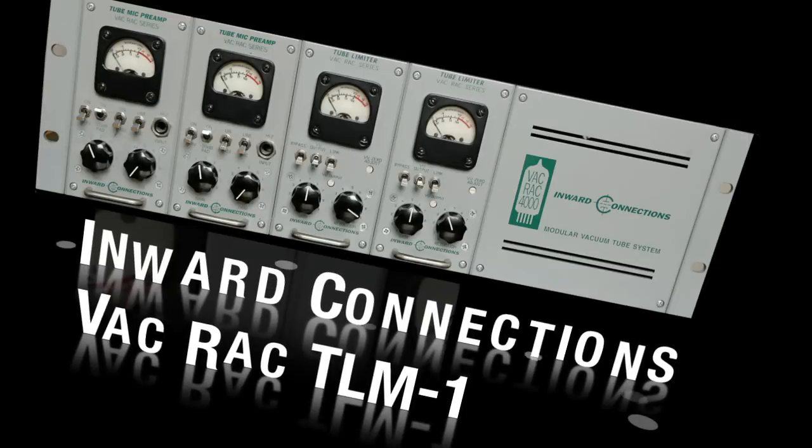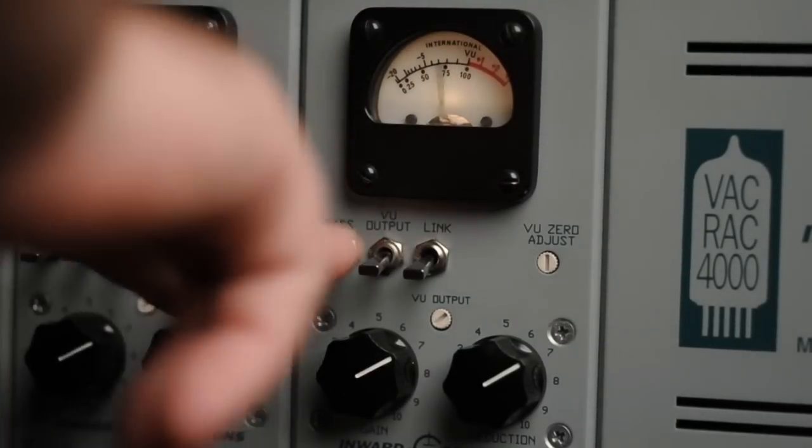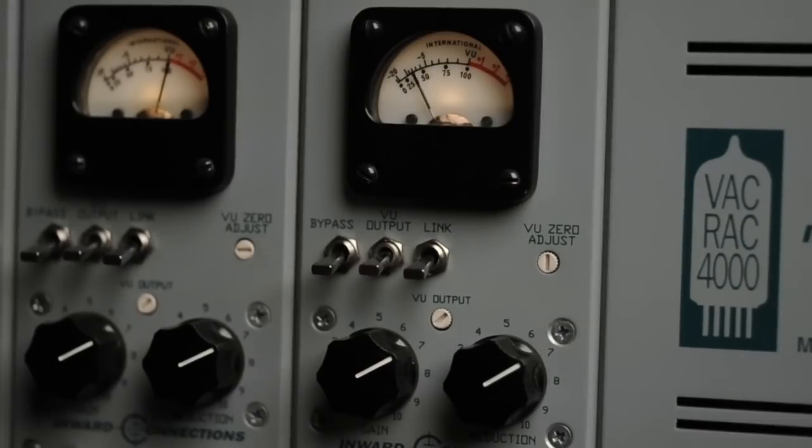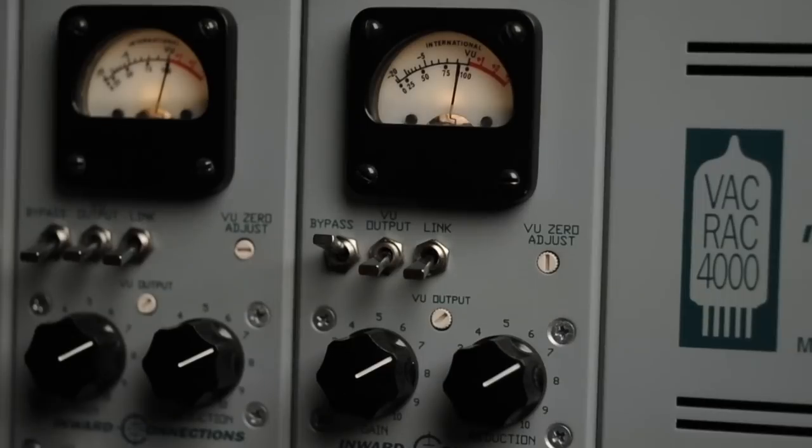Next is the VAC Rack all-tube limiter. No controls on this thing other than amount of compression. One of the great things about this unit is the sound quality of the signal path. It's not tubey and tubby and slow like your typical tube unit — it's pretty hi-fi, yet it adds that tube non-harsh excitement. It's also a pretty intense limiter; you can see how far that needle swings.